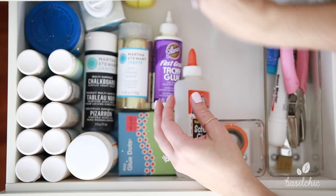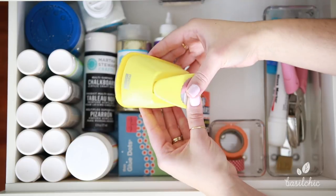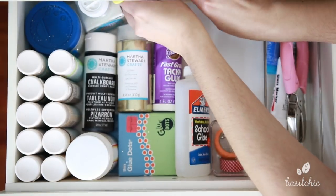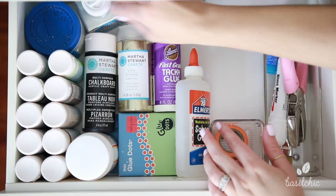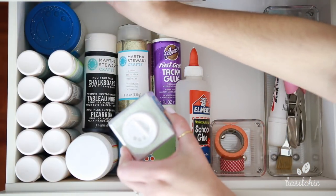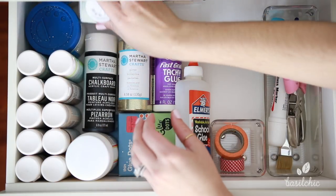I love using those clothespins, especially around the fall time. Back here I just have a paper stamp thing because I don't use it too often, so I don't mind it being in the back. And then back here are just my glitters. And that's it — this is the top drawer.